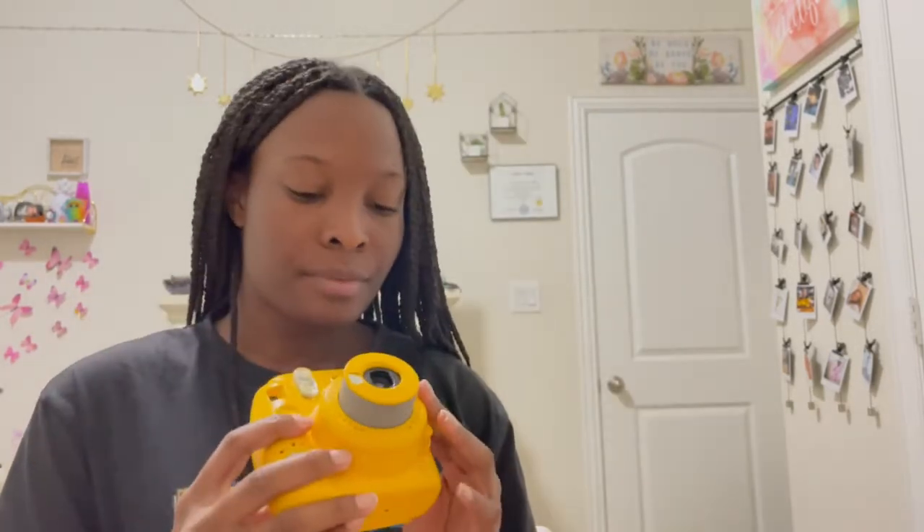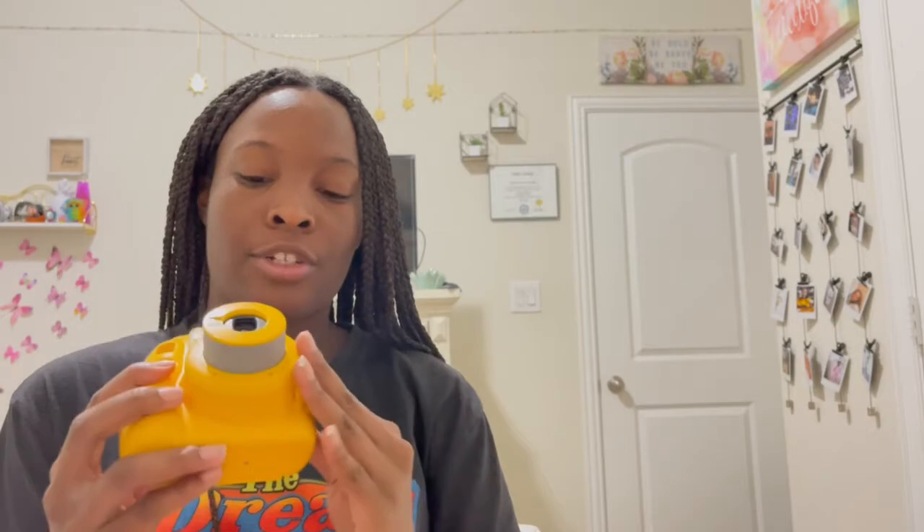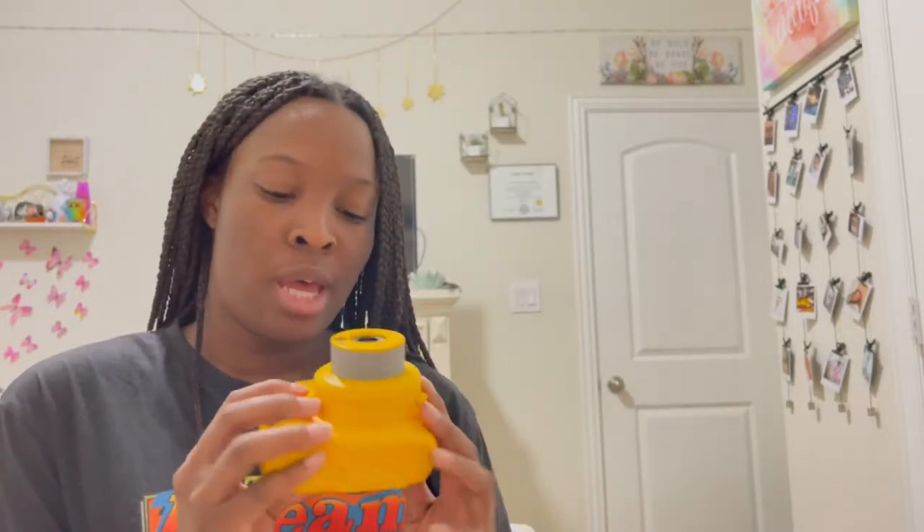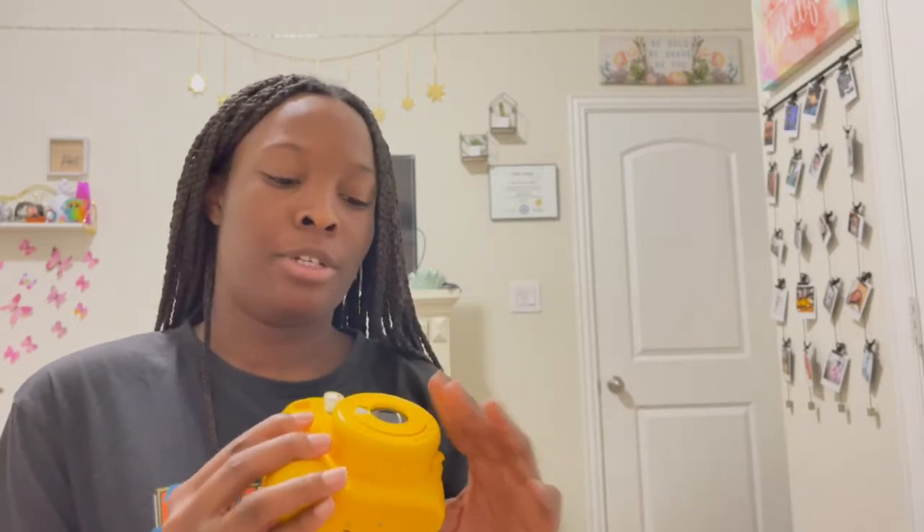This is the dial that tells you what settings to use. Since I'm indoors at night around 11 PM, I should use the indoor/house setting, which lets in the most light. The sun settings close the shutter faster to let in less light so your picture isn't washed out. I'd say just follow those settings on the camera for the best results — that's what all the videos recommended too.